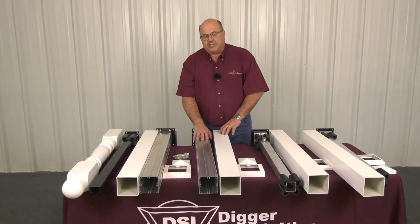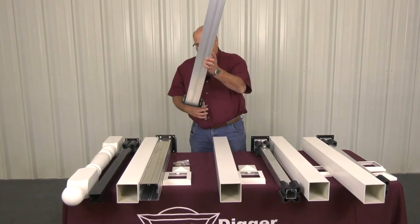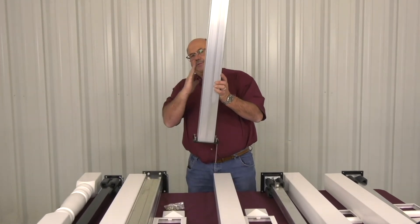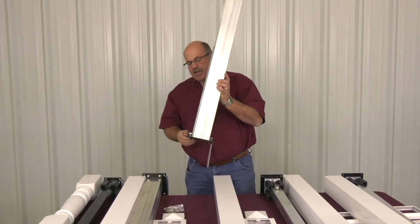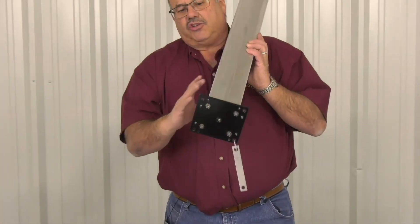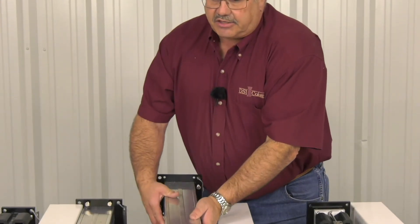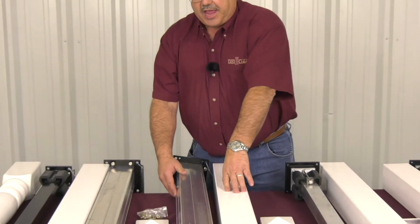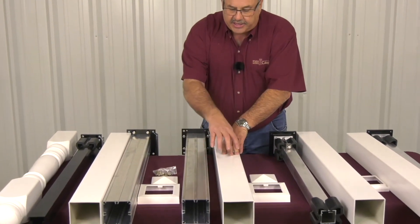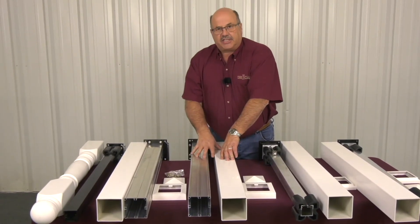Here we have our international residential code tested post. You'll notice this also has a leveling feature with two stainless steel shims and four leveling bolts where you can get up to 5 degrees of movement in any direction. The powder coated base plate is screwed to the vertical extrusion at four locations, and this system is sold with a thinner wall sleeve — the extrusion and the sleeves are the correct length for each size stair system.